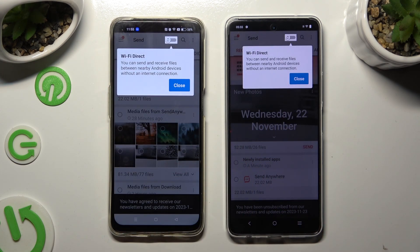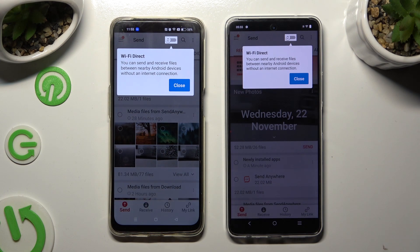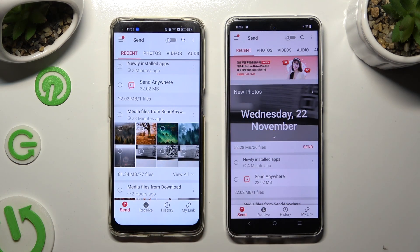Now tap on Close in the white popup at the top and select Send at the bottom left corner on Android. Then select Receive right next to Send at the bottom on Vivo.